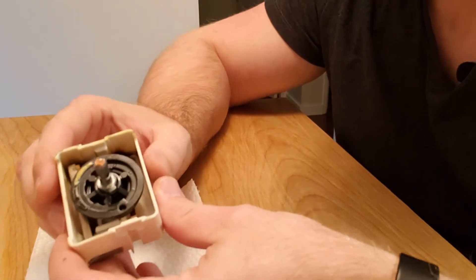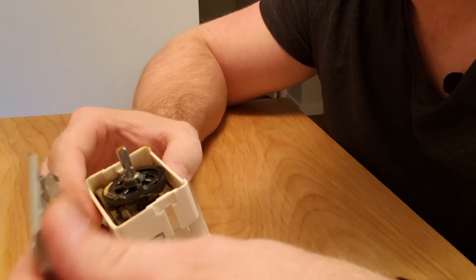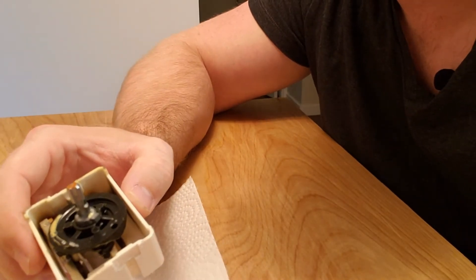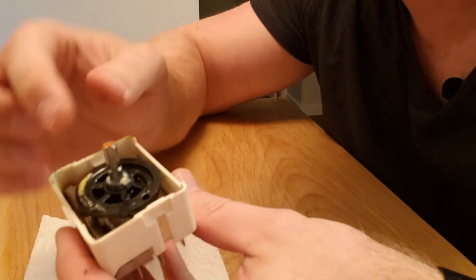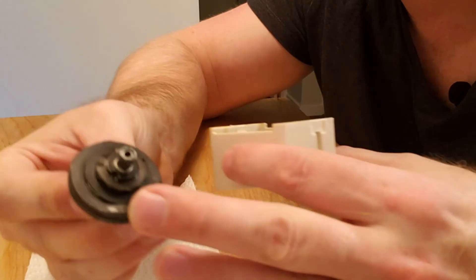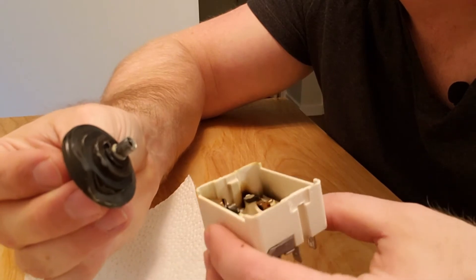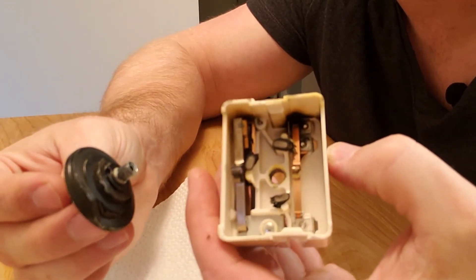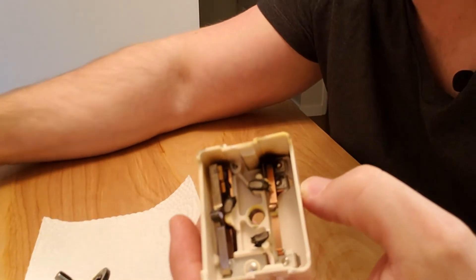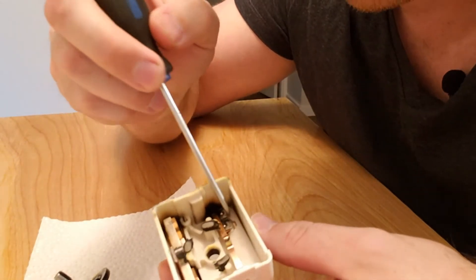Just because I guess I'm me, I wanted to take apart this switch just to see what goes on inside of it and what made it fail. So, taking the front case off — that's the part that you actually turn. It has little ridges on it that change how it pushes on these metal strips inside of here.